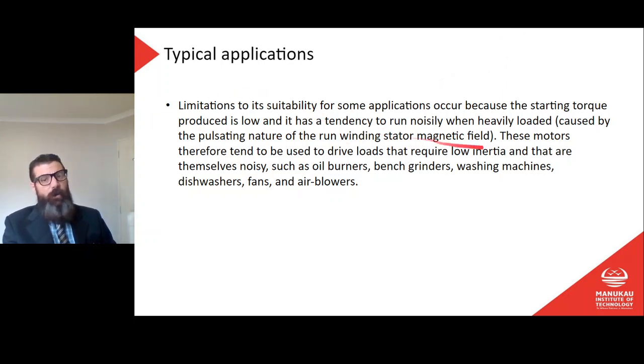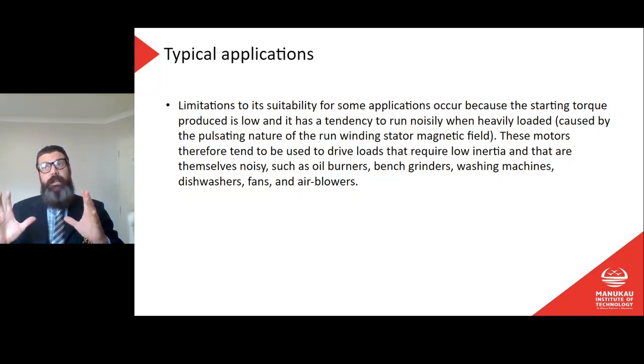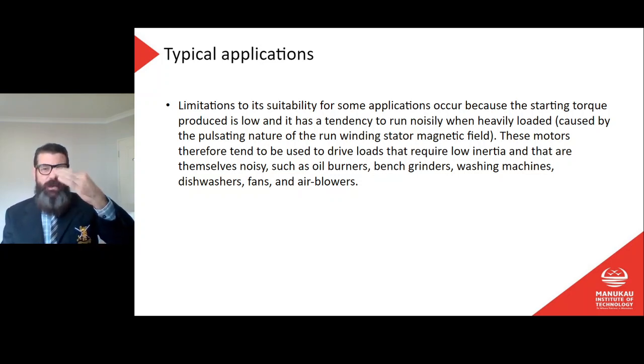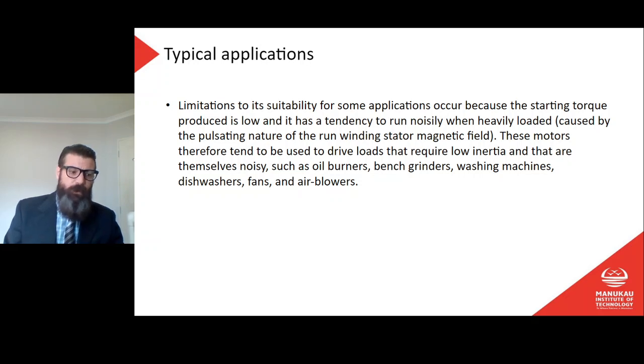The starting torque produced is pretty low — that's an important thing to know. The only phase displacement we're getting under this method is from the slight difference in inductive reactance of those two coils, giving a slightly different phase — about 30 degrees. That's not much, which means we're not getting much rotation in the magnetic field on startup, and therefore the starting torque is pretty low. If you need a high starting torque for a directly connected heavy load, this is not going to be useful.